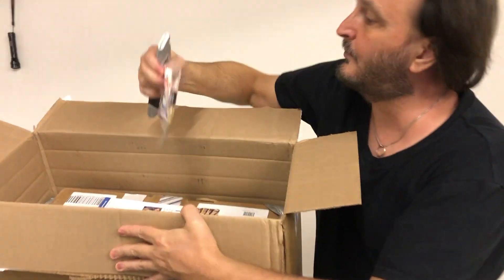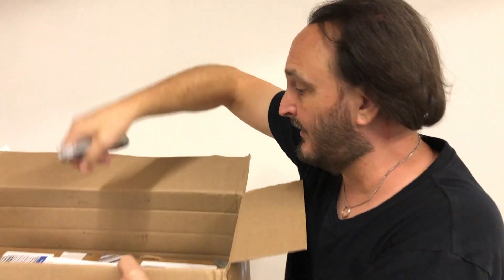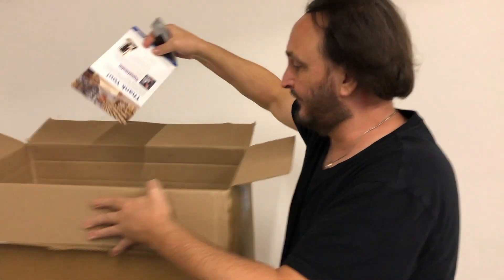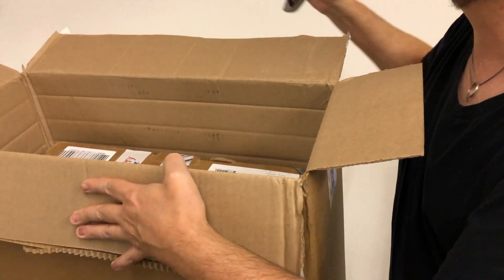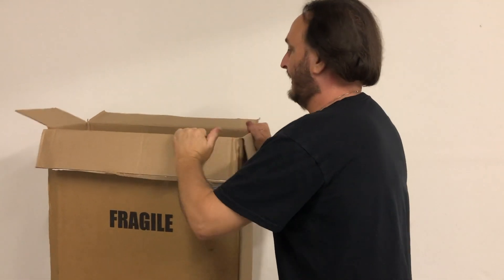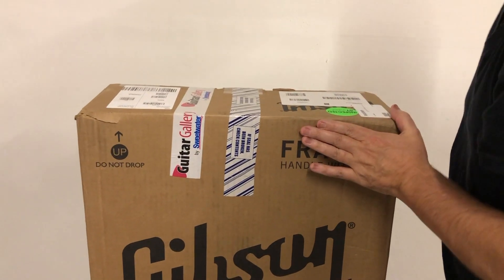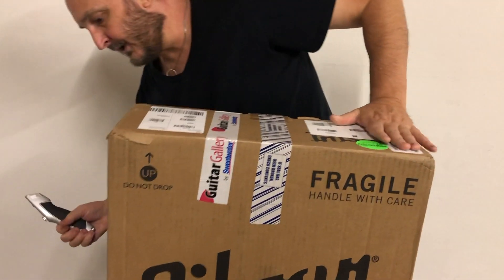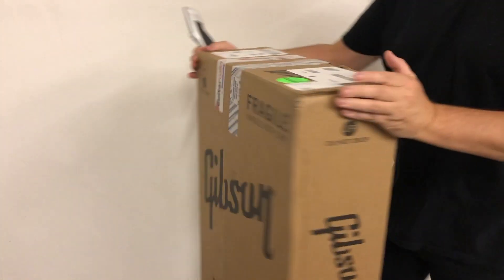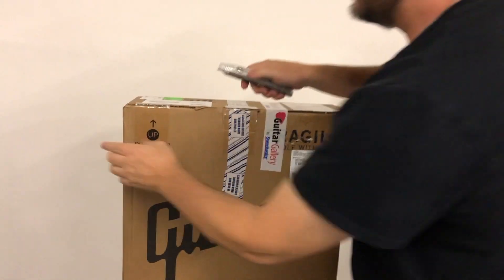I think you know what this is. A little bit of Sweetwater case candy — literally case candy. And there's the box within the box that we want. There's my receipt. I'm going to put this knife in my back pocket and we'll get this box out. Let's see what we've got going on here. Make sure I open this in the right place — I guess it's going to be on top. Let's go ahead and open that up.